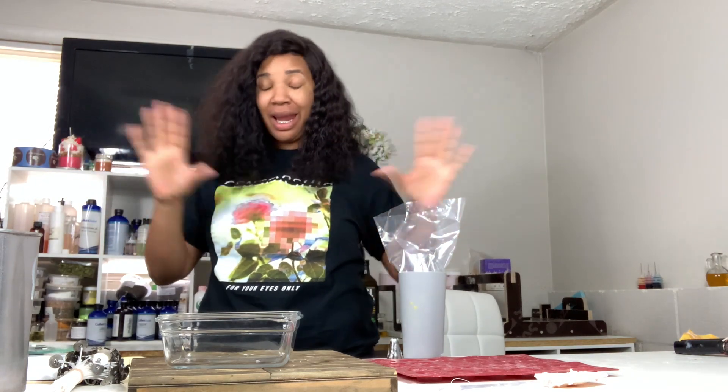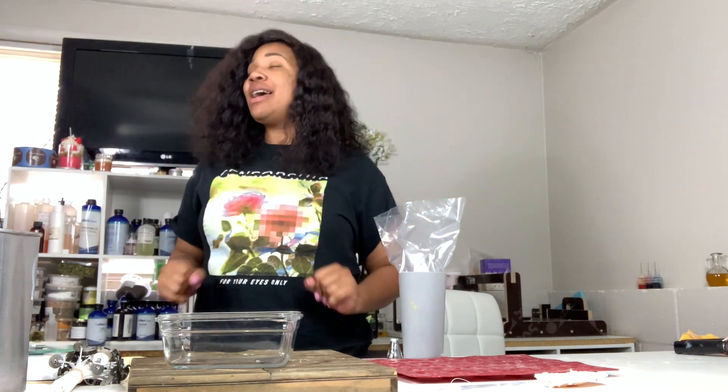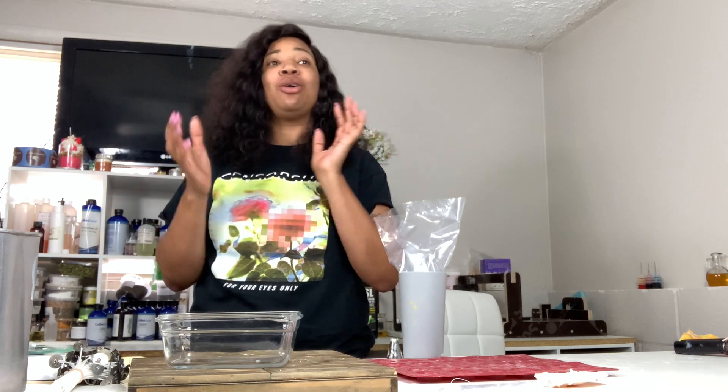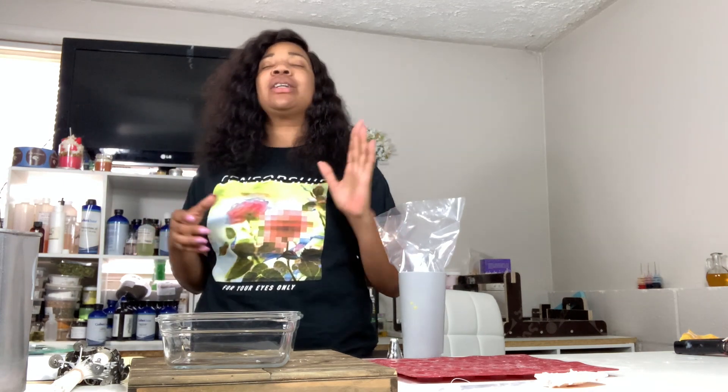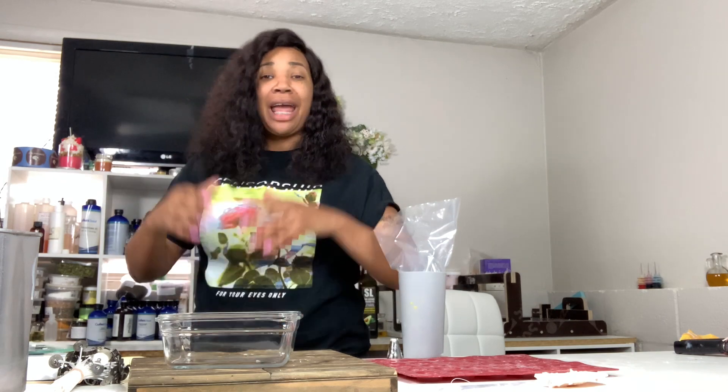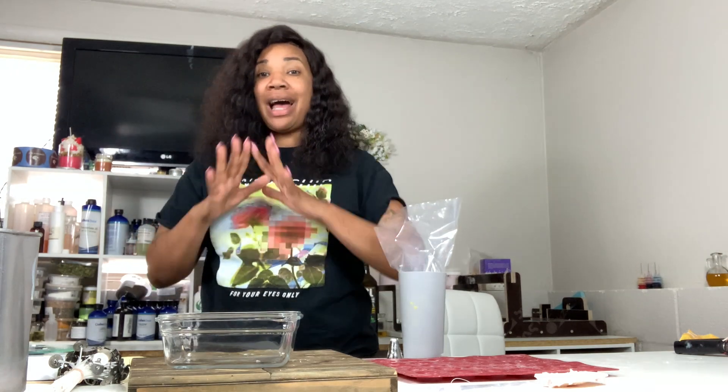Hey, good to see everybody joining us today — welcome, welcome, welcome to our newest exciting video. I'm back! On the last video I told y'all I would not be making any more dessert candles, and when I tell you, you guys got in my inbox, you got in my messages — even my Facebook family was so encouraging, like 'we love your energy, please keep the desserts coming, there's not enough videos on desserts, we need you.'